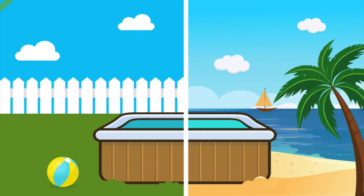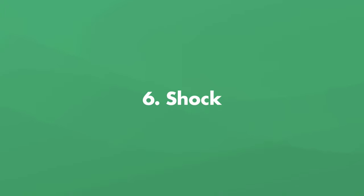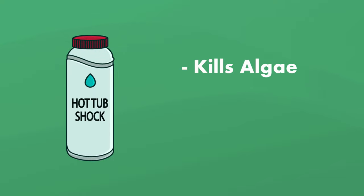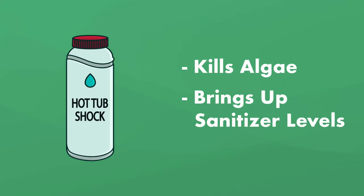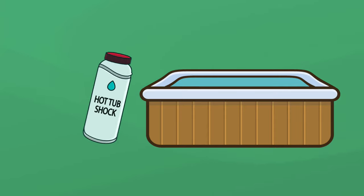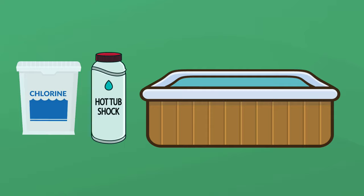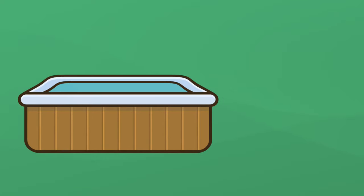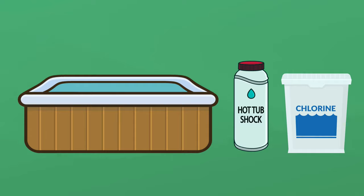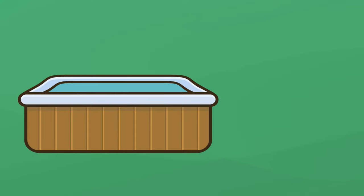And finally, let's talk about shock. This is basically a massive dose of sanitizer to do things like kill algae or quickly bring the sanitizer level back up to where it needs to be. But you also need to shock your hot tub on a regular basis to prevent those things from happening in the first place. If you have a chlorine hot tub, you can either shock with chlorine shock or use a non-chlorine shock. For a bromine hot tub, you can use a non-chlorine shock, but to get the most benefit, I recommend using a chlorine shock — not only will it kill contaminants, it'll also reactivate some of the bromine.